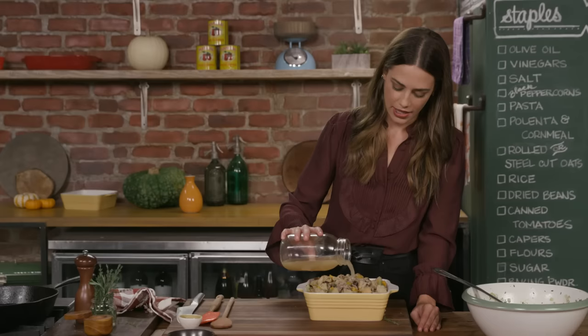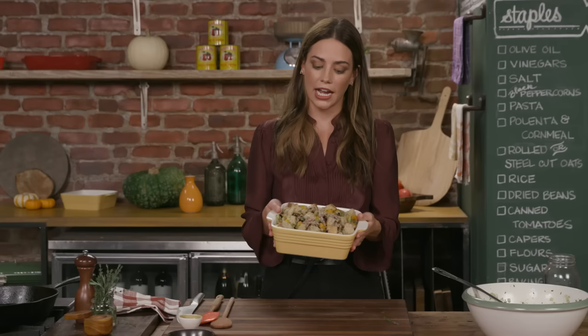This baby's ready to go. I have my oven preheated — I knocked it down to 350 because I roasted everything else at 400. I'm going to pop it in for 35 to 40 minutes. Just keep an eye on it — if it starts to brown, cover it with foil. And we're ready to go.